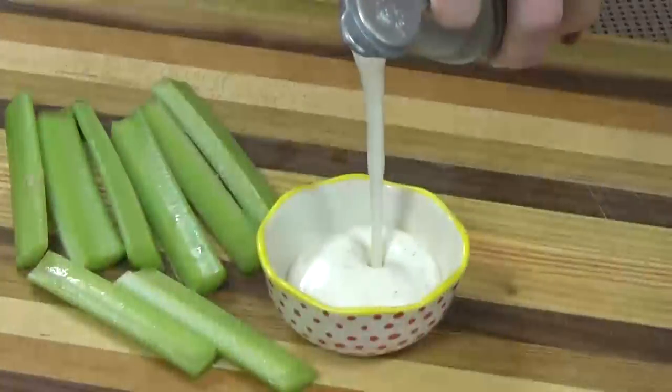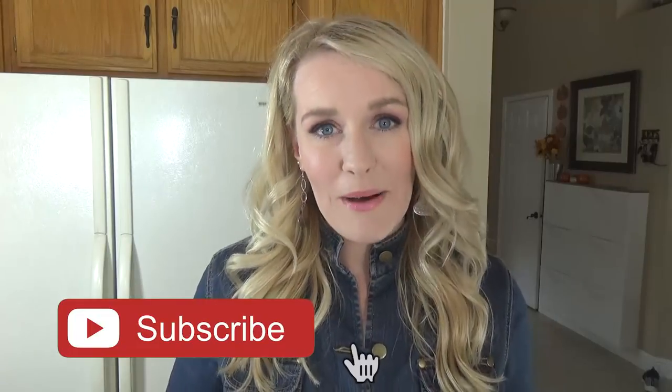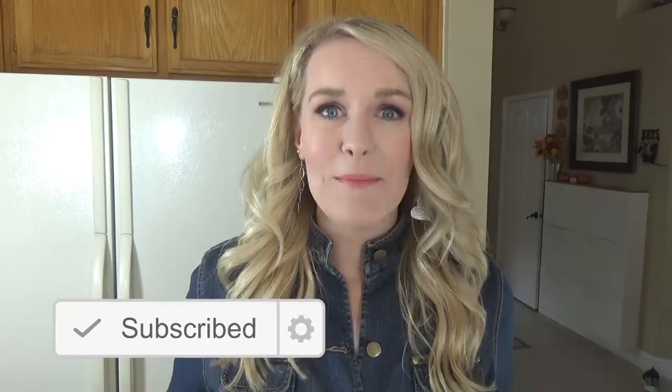Hi guys and welcome to The Family Fudge. Today I'm sharing a highly requested recipe. I'm going to show you how I make my homemade buttermilk ranch dressing. Not only is this dressing so easy to throw together, but it's so good you may never want to buy the store-bottled stuff again. So stay tuned and I will show you how to make it.